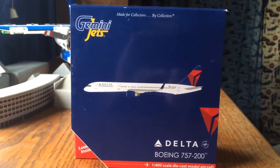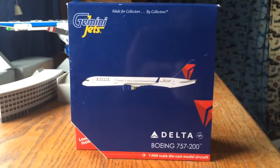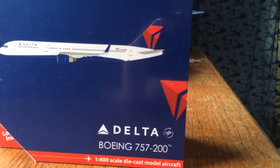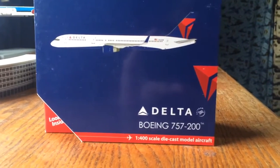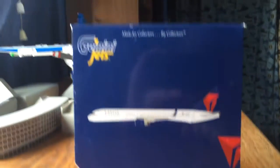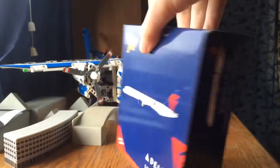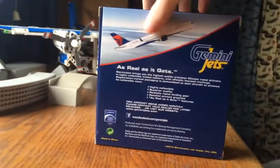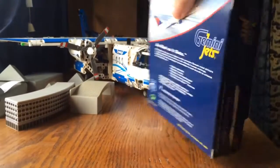I'll start off with the review with the box. Typical GemmaJets box, Delta box. The only difference with the Delta box is the little Delta triangle thing right there, a Delta 757-200, and the SkyTeam logo. Just typical stuff — the picture of the aircraft, the side, just a normal side. The back is a 2014 release, just the licenses and stuff.